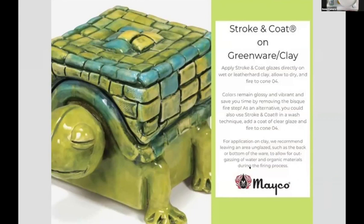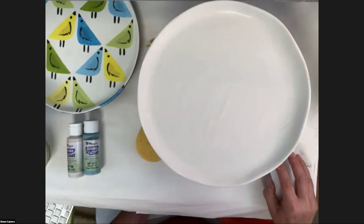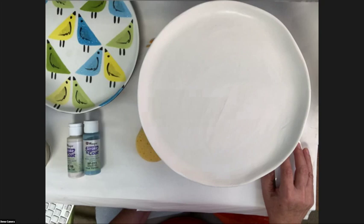This turtle box is a decorative piece, so if we leave the bottom unglazed for outgassing to avoid gas bubbles, you could get away with a one-time firing — but I do like to let my clay dry as much as possible. Krista mostly bisque-fired her clay for ease in her studio classes, but putting it on greenware saves a step, especially for teaching.